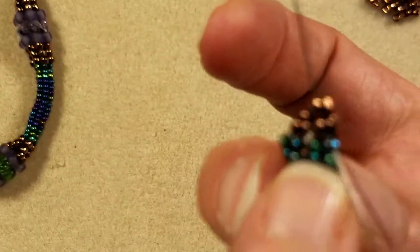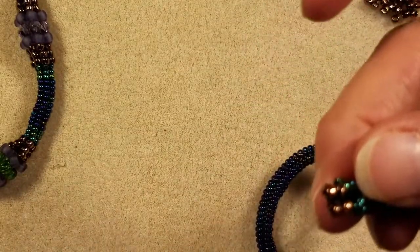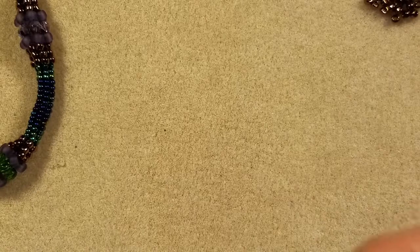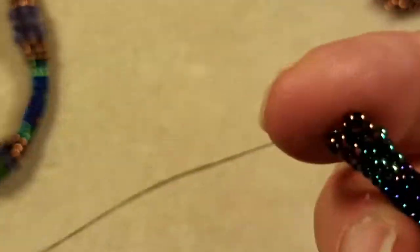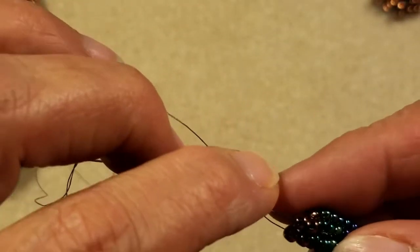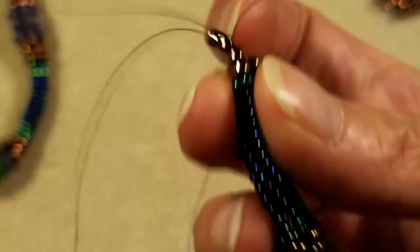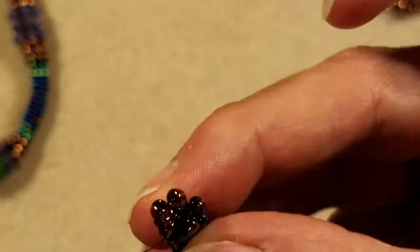There's my little loose 11-0, so I'm just going to tie it into this column. Now I've got to put on my last two 8-0s — coming out of the 8-0 on the left like normal, I'm going to step down through the two 8-0s and that 11-0 bead again, just like we did when we were building our beaded bead sections of our rope. Pull those two beads in.